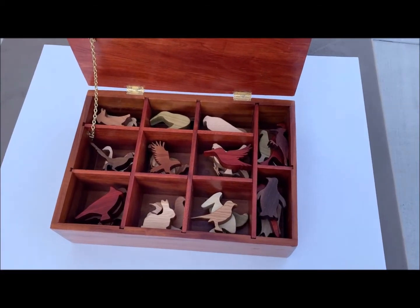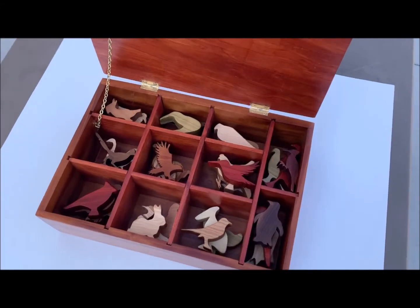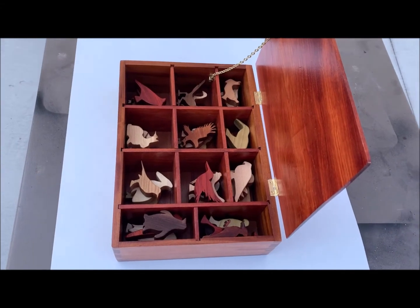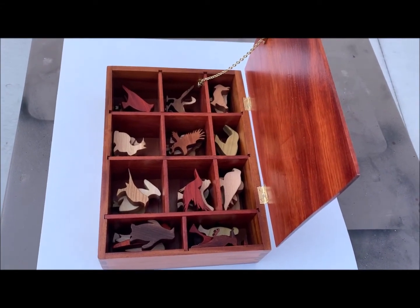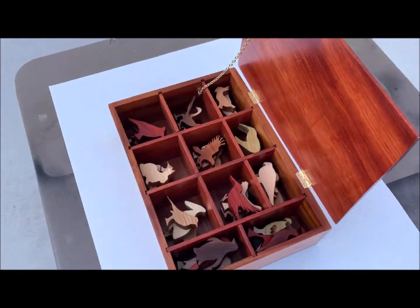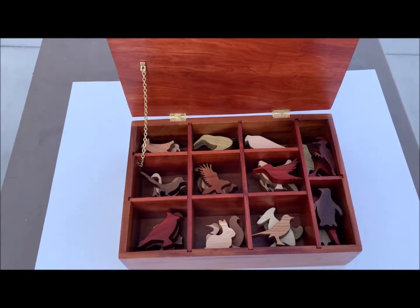And here it is loaded up with the animals, the birds. That was a lot of sanding. I think that may be the most sanding I've ever had to do. But I think Liz will like it. I hope so.